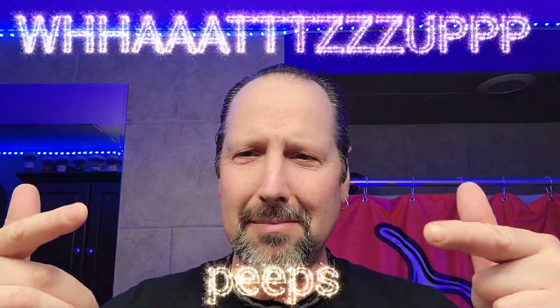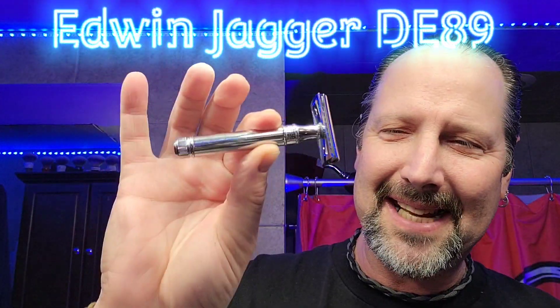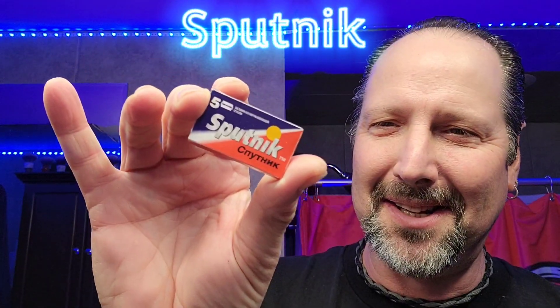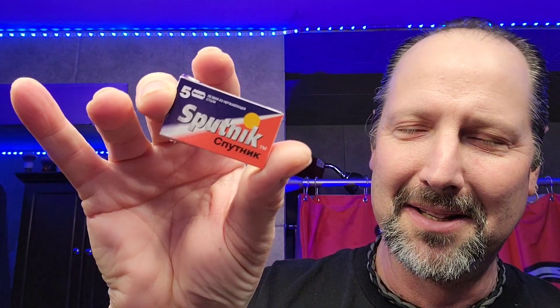What's up, peeps! We're going with the Edwin Jagger DE89, and in the DE89 - this is a new one - a Sputnik blade. It looks Russian, it looks like Russian lettering down the bottom there. Not that I can speak Russian, but it looks Russian.